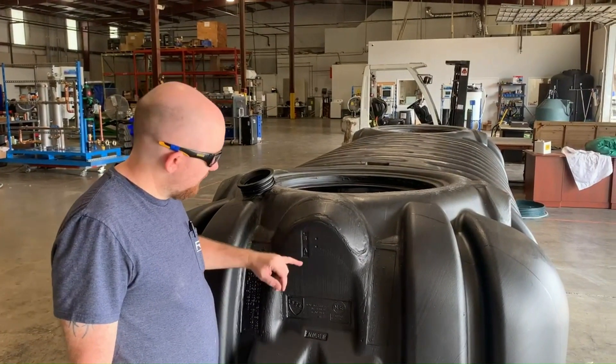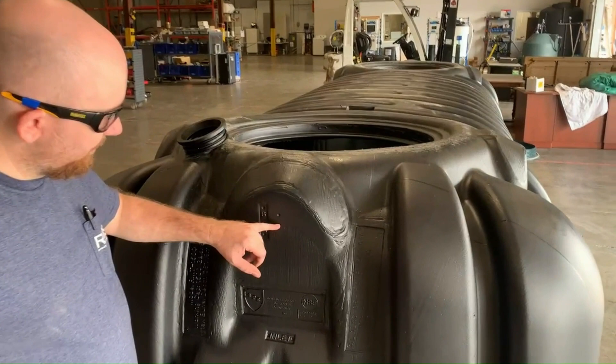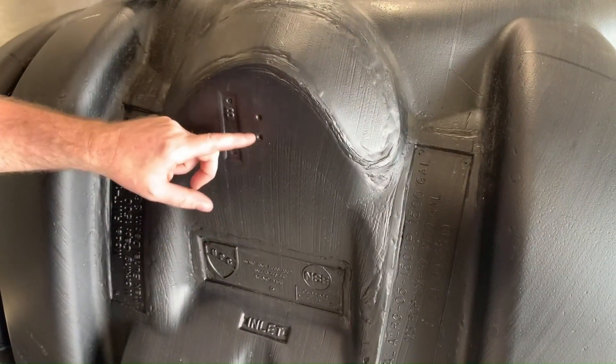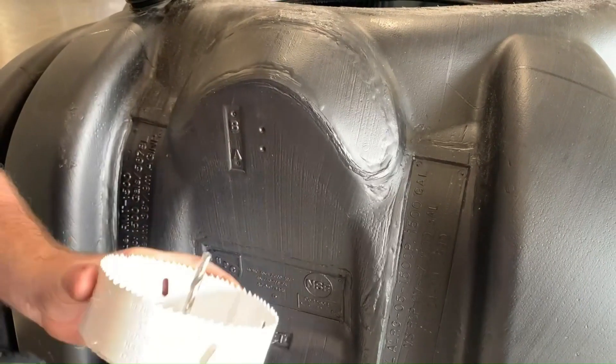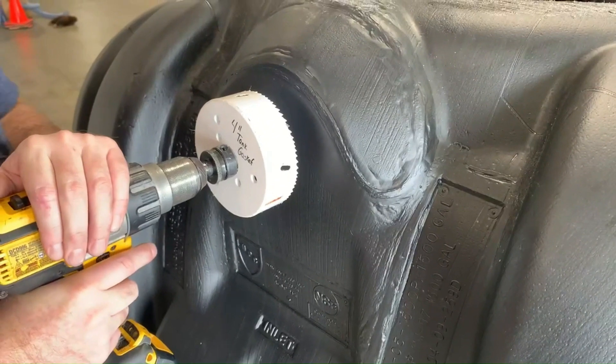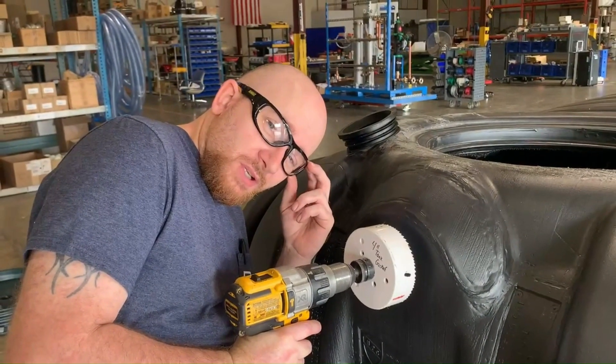For the smoothing inlet, you'll notice that there are two hole dimples already in the tank. For this application we're going to use the lower one. We use our pilot tip right onto that hole — and pro tip: we always wear safety protection.